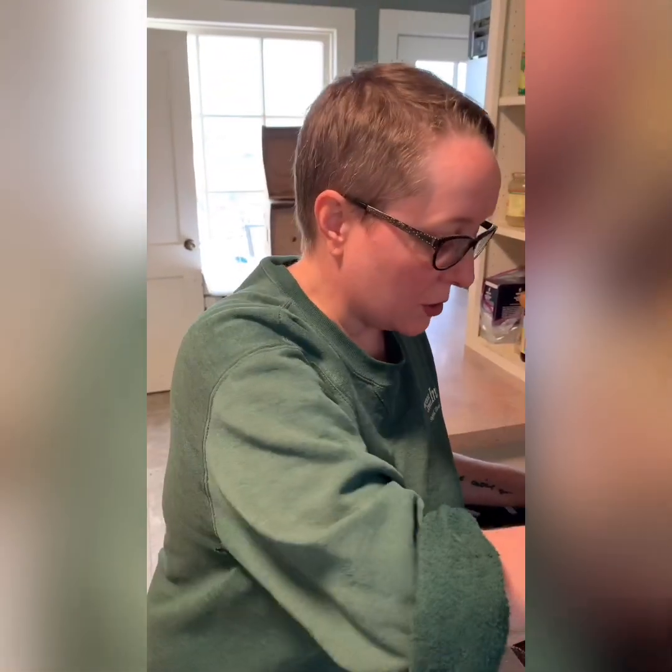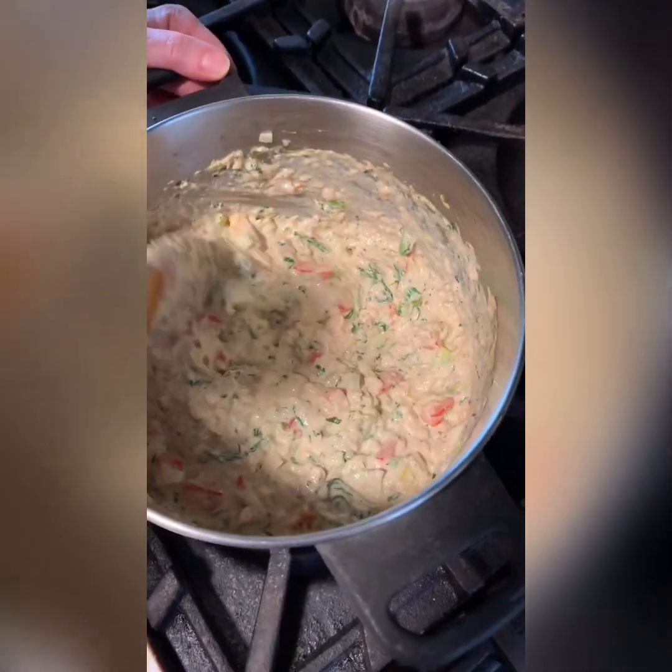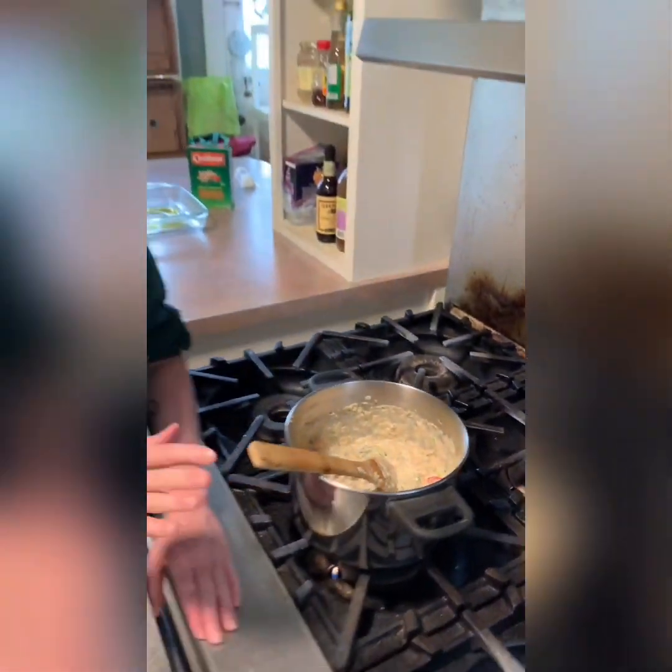The tuna, cream cheese, arugula, and all the veggies are all melted together. At this point, if I wanted to turn this into a filling for stuffed mushrooms, I would let it cool completely — it will re-thicken a little bit — and then take either portobello or thicker stuffing mushrooms, pop the filling in, top with parmesan cheese, and bake for about 20 minutes. But in this case we're turning it into a tuna noodle casserole, so I need to go cook the noodles.